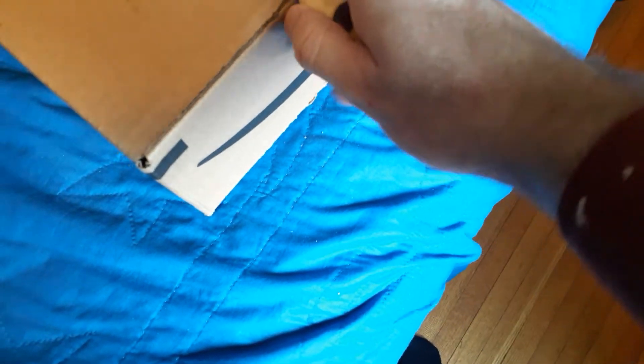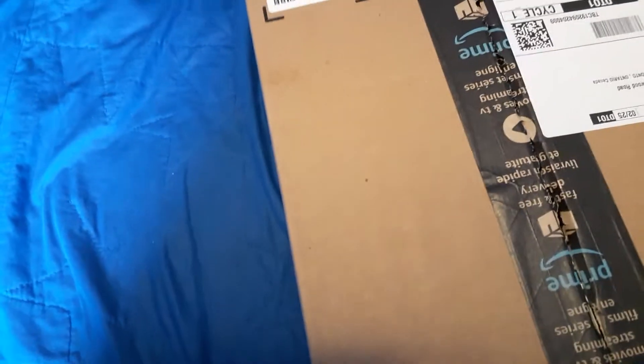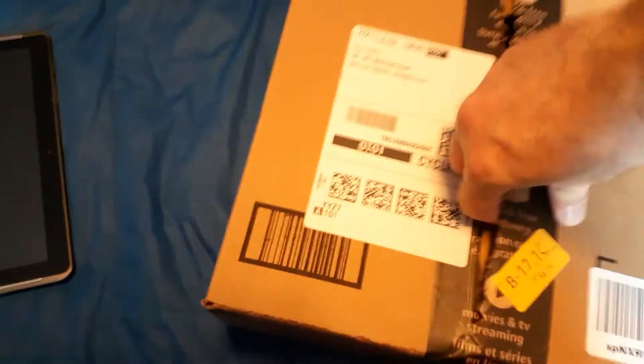This is what happens when you have too many things to do in your life — certain things are like, oh, I'll polish it later. It still works as a thumb ring. Now that part's done. Now we just stick that in there. Could just rip the rest. I've gotta use my thumb-and-knee technique here. There we go, it's open.